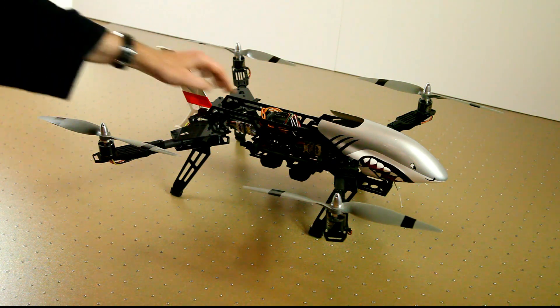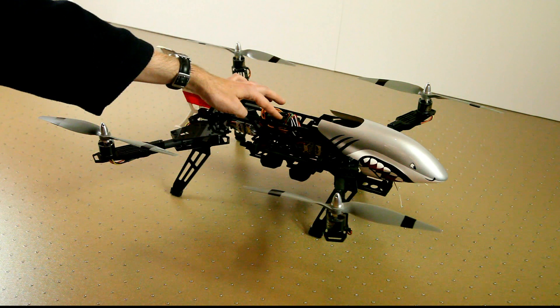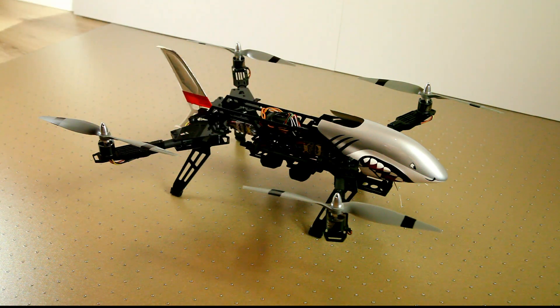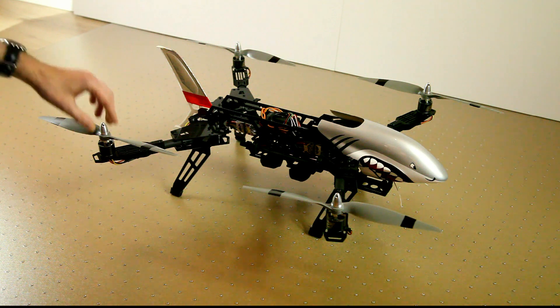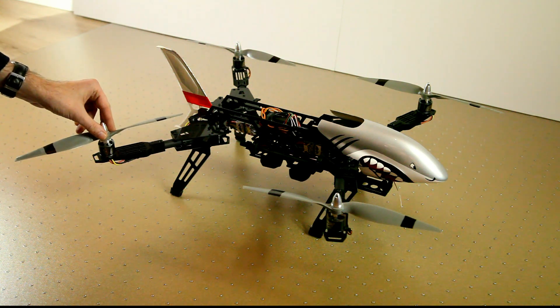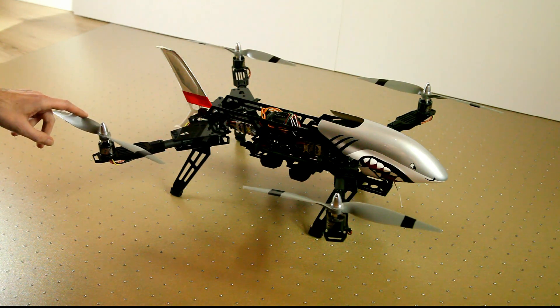As you can see I have a Hobbyking Megapilot 2.7 flight controller on it. I have AFRO 30 amp speed controllers and Prop Drive 800 kV motors on them, and 12 by 6 propellers.